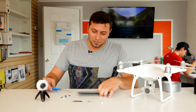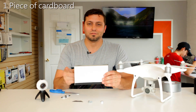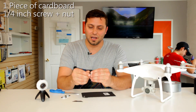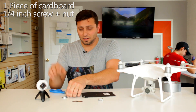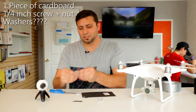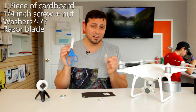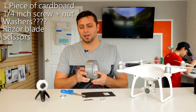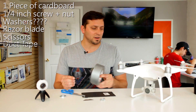The things you'll need are a piece of cardboard — sturdy, light, durable — a quarter-inch screw, a nut so you can size it. You may need washers, not sure. You may need a razor blade, some scissors, and of course, just to make it look good, we want to have some West Virginia chrome, or duct tape, as we have here.